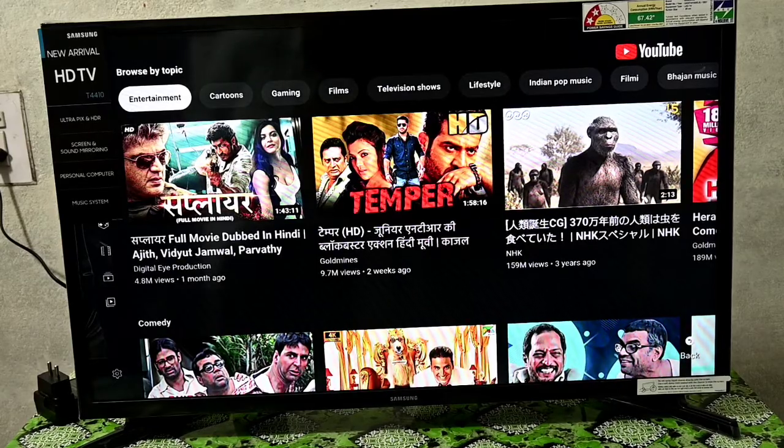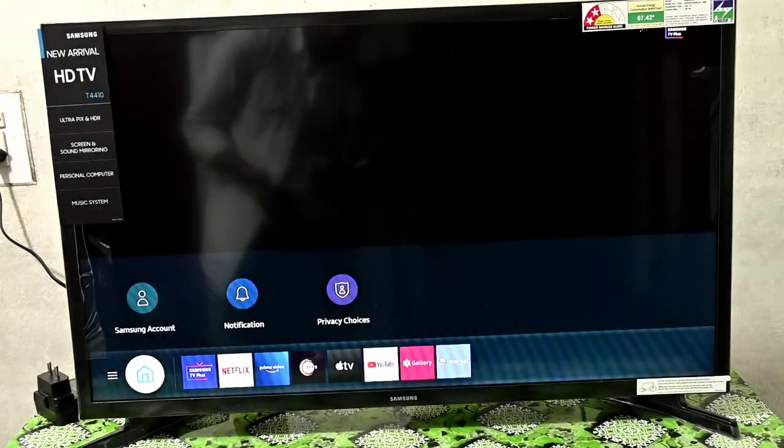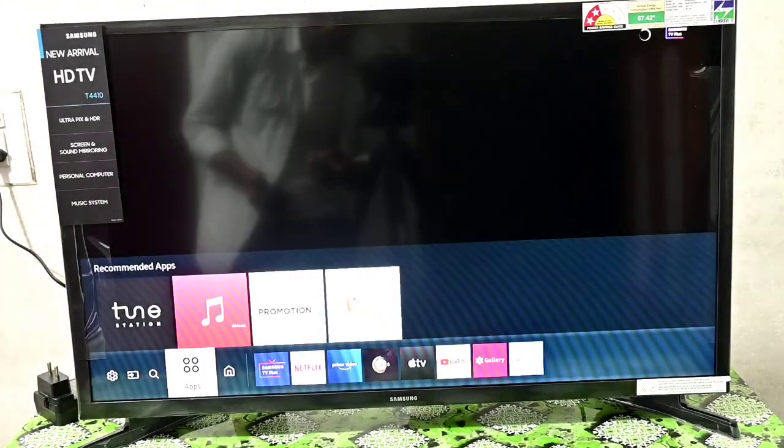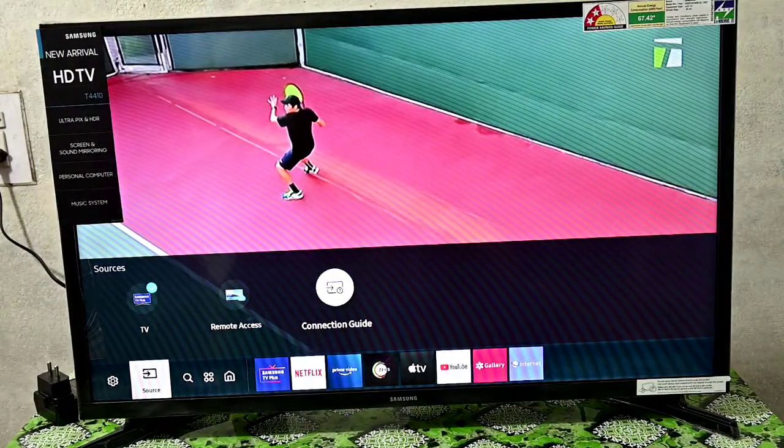So friends, now I am going to show you how to connect with this phone. First of all, let's see here. This is in the area, and this is in the connection guide option. Let's do it in the connection guide.